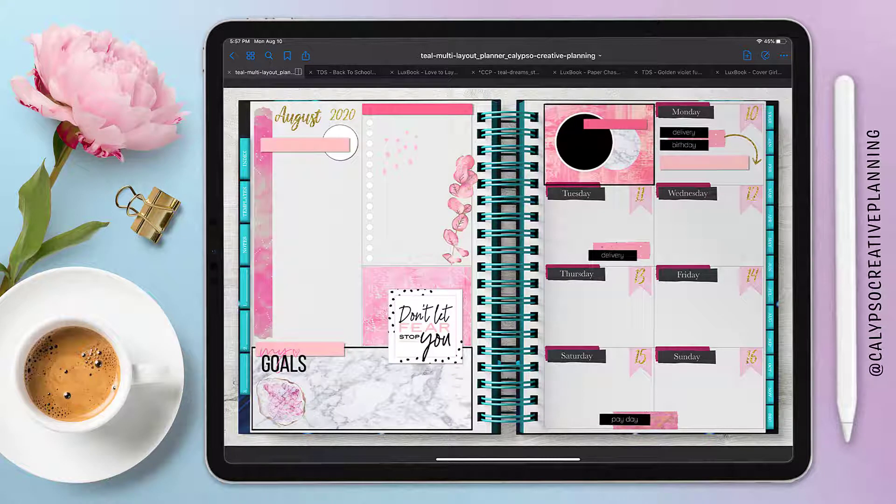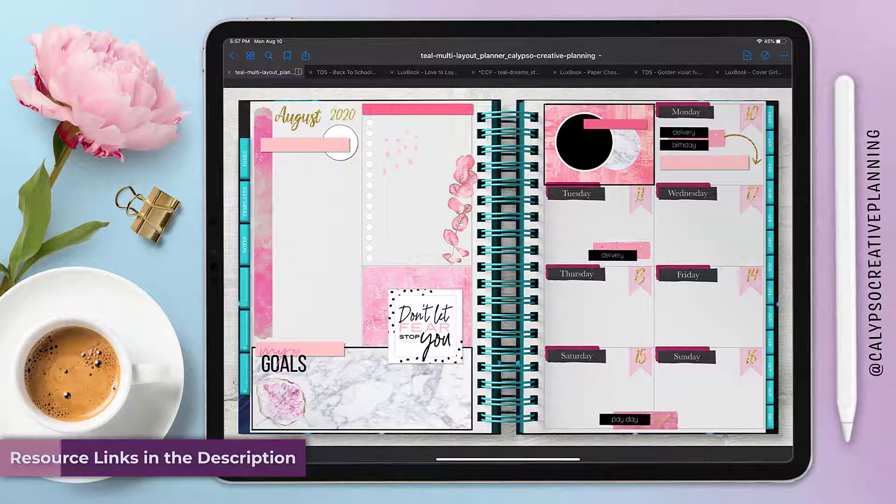Hello! It's Tori from Calypso Creative Planning, and in today's video we're going to be doing a digital plan with me so you guys can see how I created this weekly spread in my teal undated planner in a dashboard layout, so stay tuned.